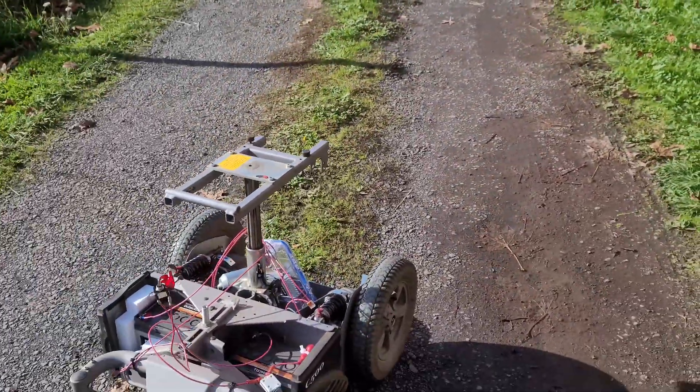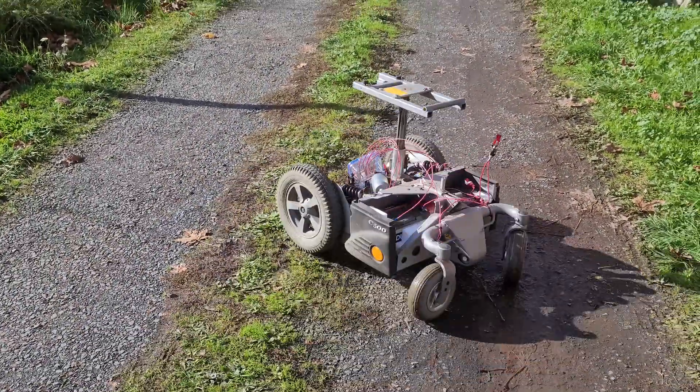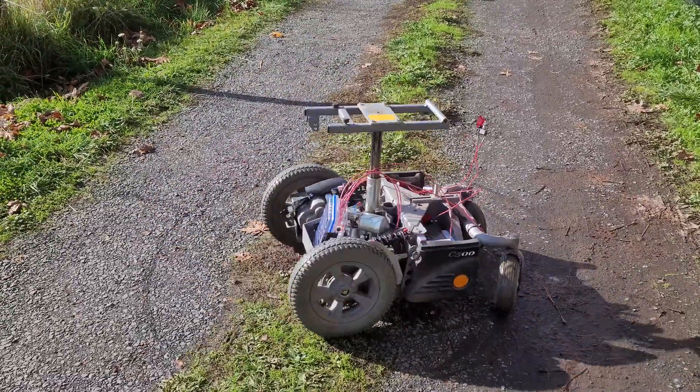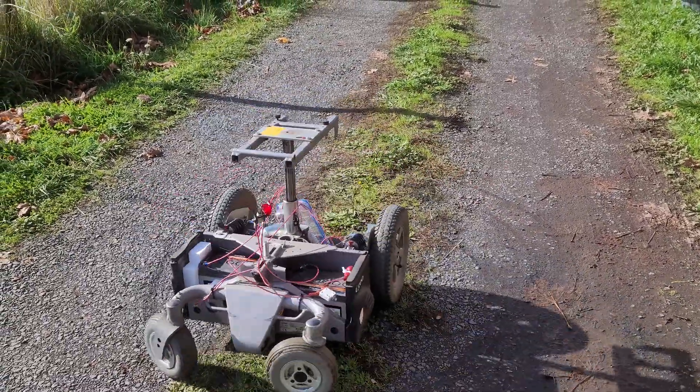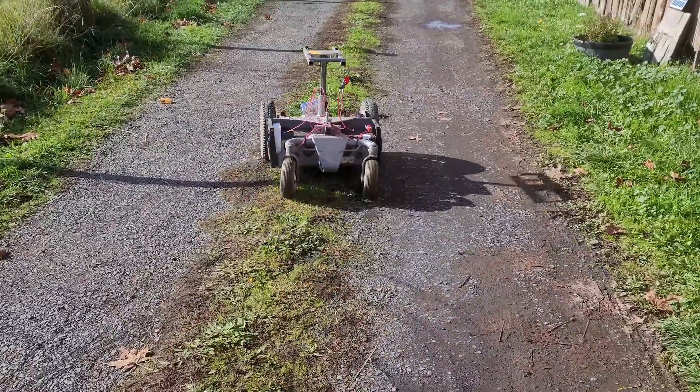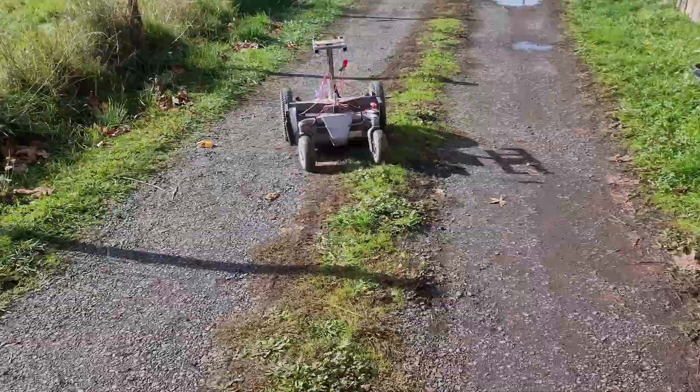This is Farm Rover version two. A little bit stronger, a little bit faster. It can also do zero-point turns, and each side of the suspension can handle 450 pounds, so that's pretty substantial.